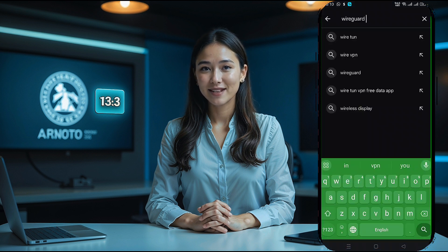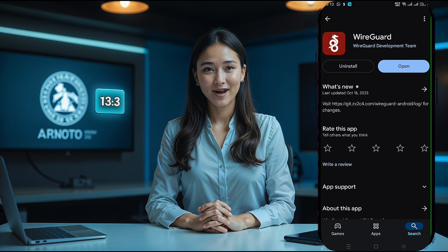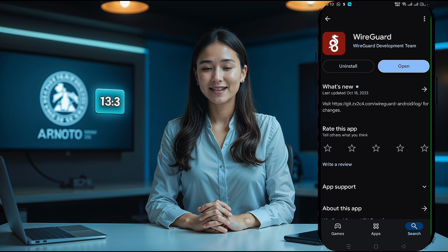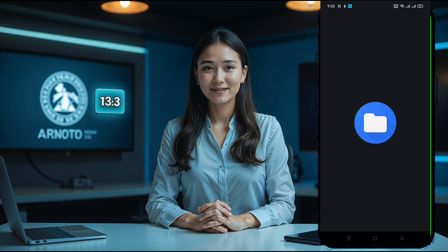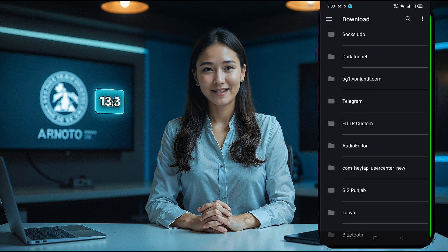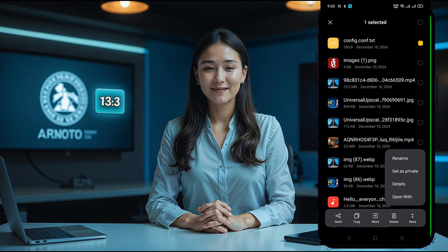Next, go to the Google Play Store and search for the WireGuard VPN app. Download and install it on your Android device. Once installed, open the app to access the home screen. On the app's home screen, tap the plus icon in the bottom right corner and select Import from file from the menu. Navigate to your downloads folder and locate the configuration file you downloaded. If the file has a .txt extension, rename it by removing the .txt before importing it into the app.